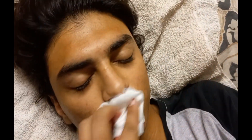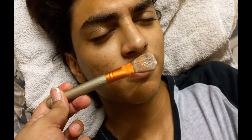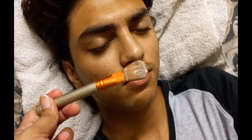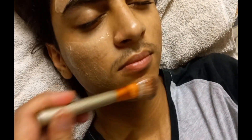اب میں یہ face pack بیٹے کو لگا کر بھی try کرواتی ہوں کہ اسے کوئی smell آ رہی ہے یا نہیں۔ اس کی help کا شکریہ — یہ سو رہا تھا۔ Smell کرو، کوئی بسیند یا اس طرح کی feeling ہو رہی ہے؟ کچھ نہیں؟ اچھا، تو پانچ منٹ کے بعد اس کو wash کر لینا۔ (Now I'm applying the face pack on my son to test the smell. He was sleeping. No nausea or bad feeling? Good. Wash it off after five minutes.)